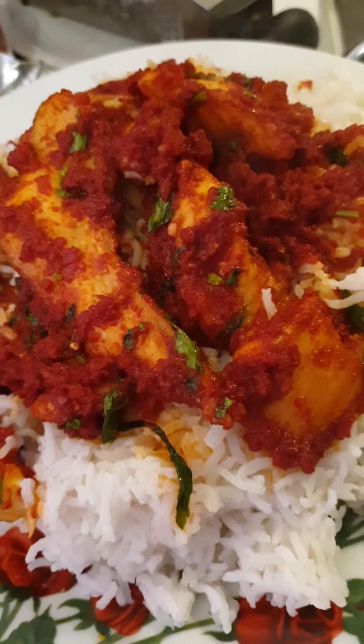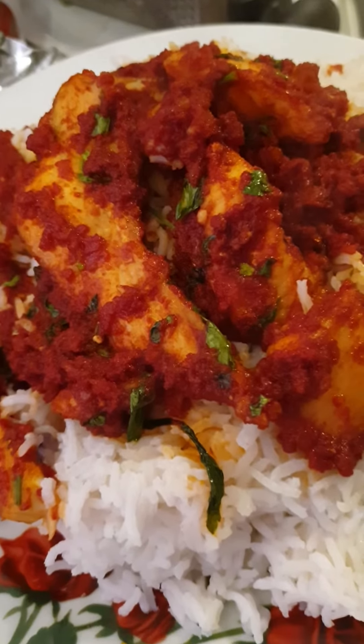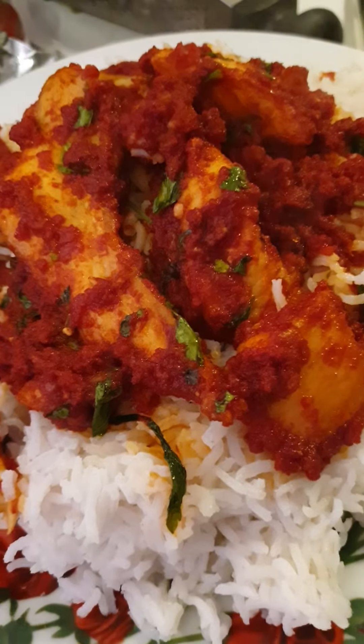Then I poured the chicken on top and covered it. This is the final result — yummy and lovely to see! I hope everybody is going to try it.